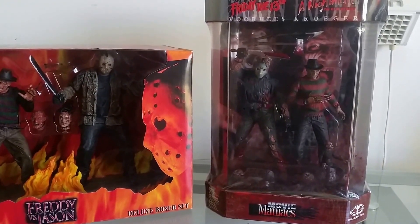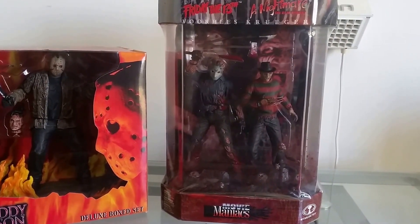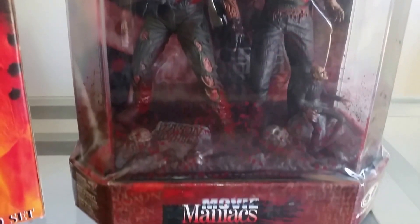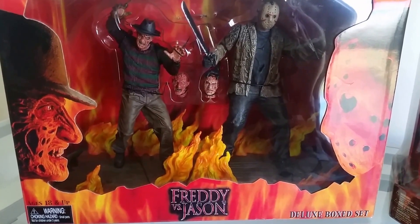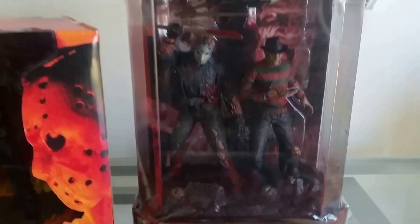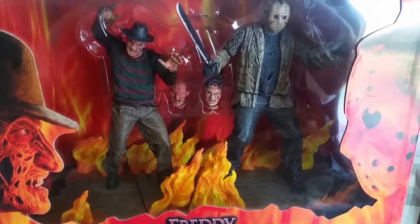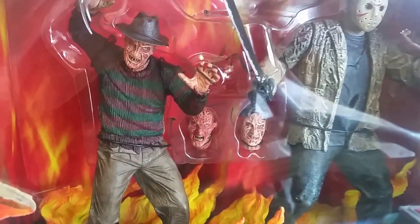I've also got a comparison of the Freddy and Jason McFarlane Movie Maniacs Series 1 box set, but that came out before the Freddy vs. Jason movie was released in 2003, so those figures weren't designed based on the actual movie characters. This NECA set was released in 2004 and, being about six years newer than the McFarlane box set, is a lot more accurate to the film and much better designed.